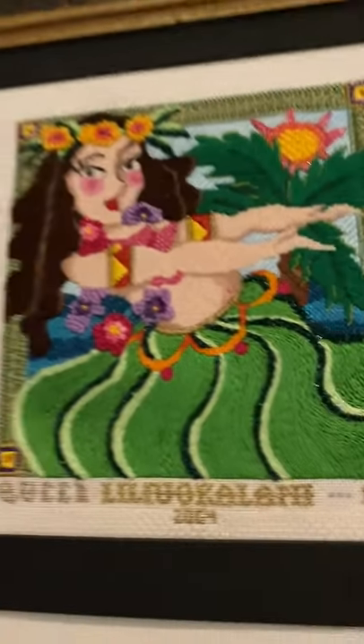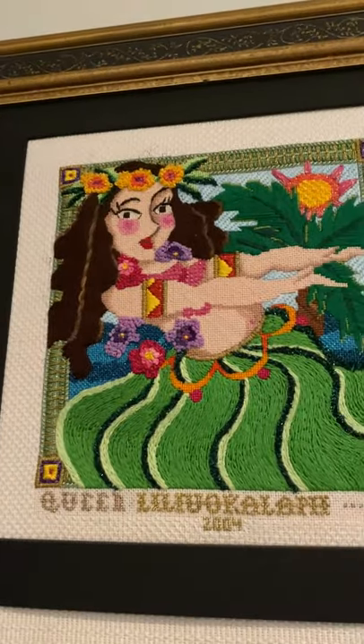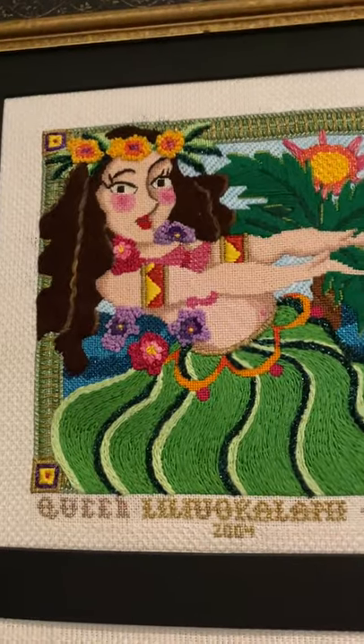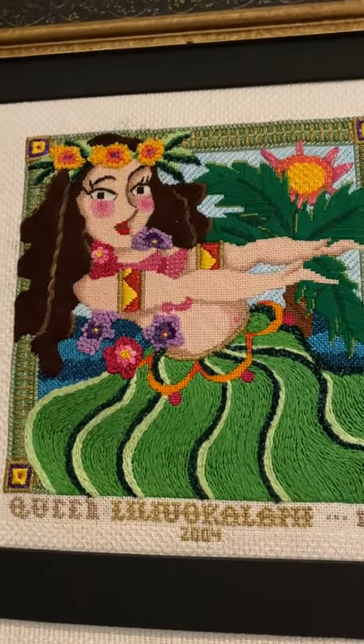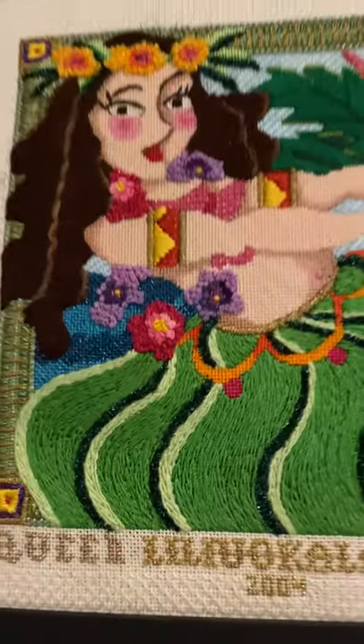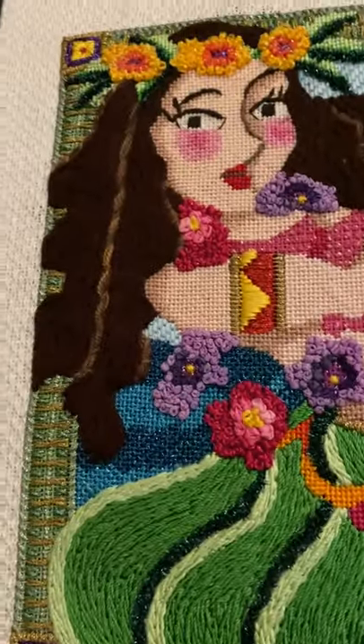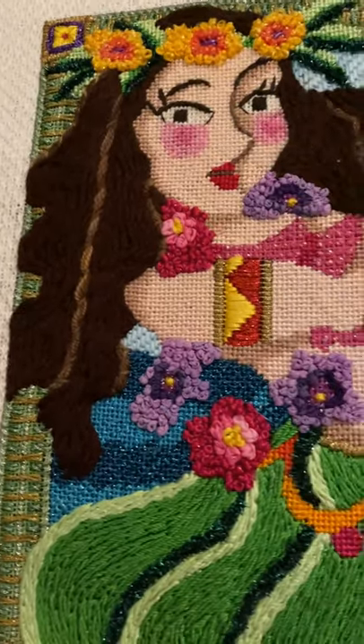Here we have Queen Liliuokalani — I'm not sure I'm pronouncing that right — the Hawaiian queen, very very famous, doing the hula dance. So she has on a grass skirt, flowers, and a long braid in her hair.